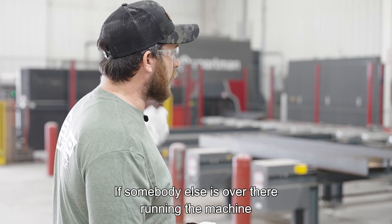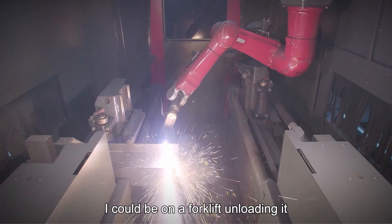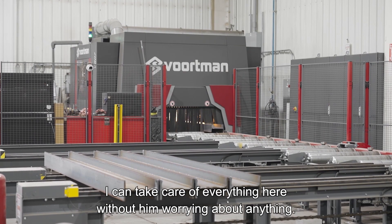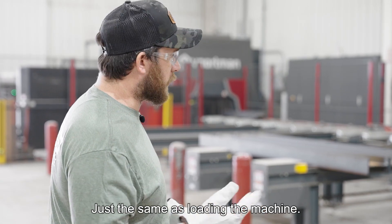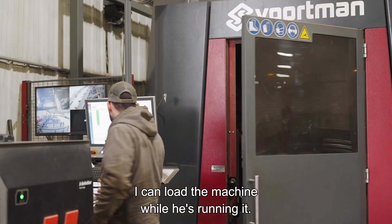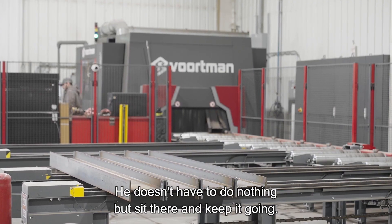If somebody else is over there running the machine, I could be on a forklift unloading it, and they don't have to worry about what's going on — I can take care of everything here without them worrying about anything. Same with loading the machine: I can load the machine while he's running it. He doesn't have to do nothing but sit there and keep it going.